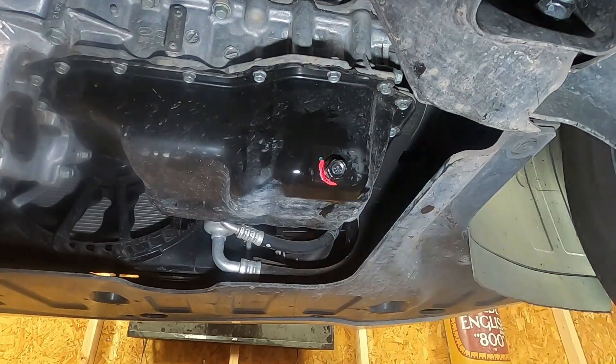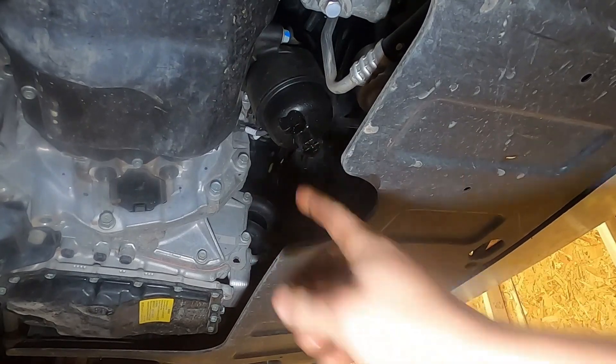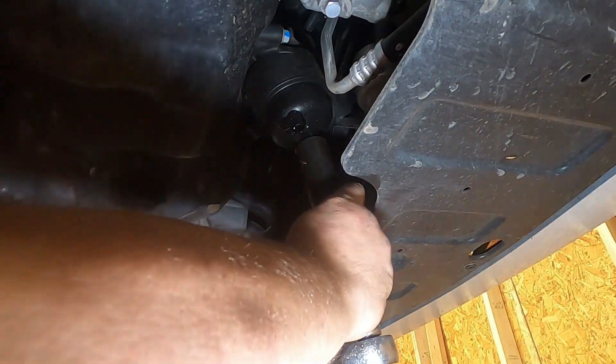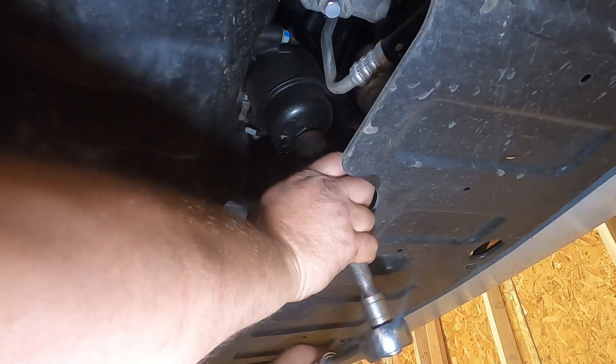Just a couple of taps, not hard. All right, so this housing is a 24 — we need to loosen it. It's gonna go that way.